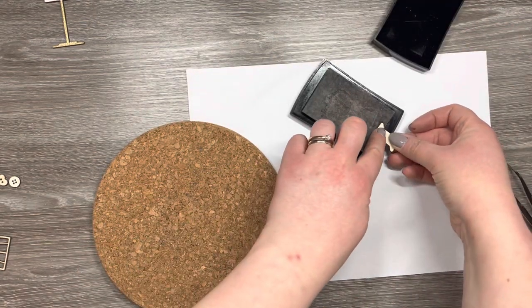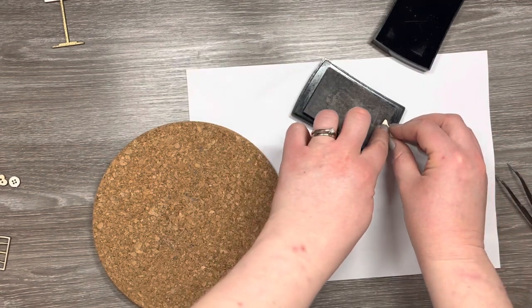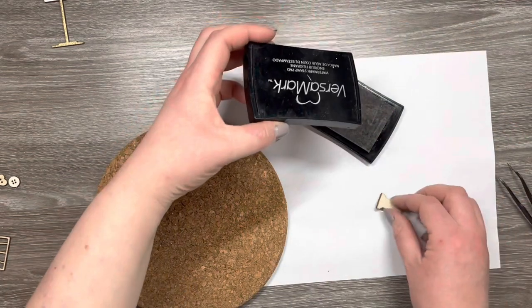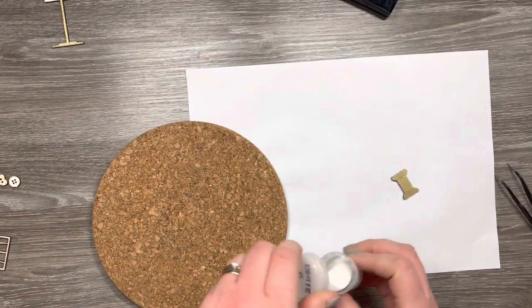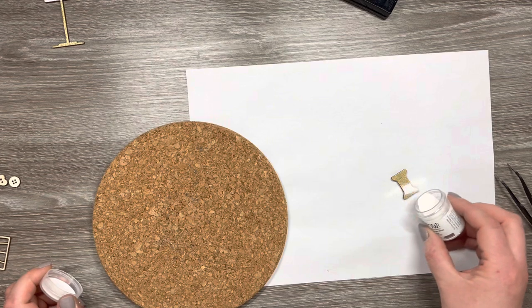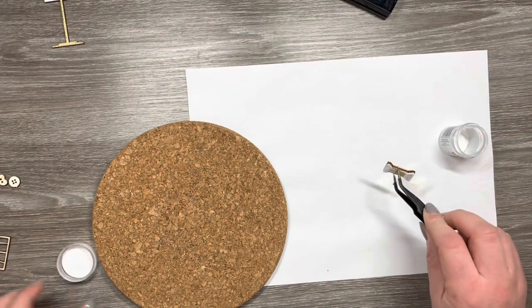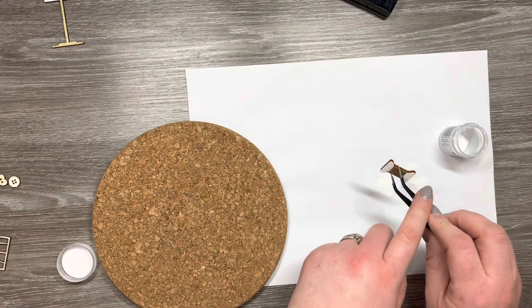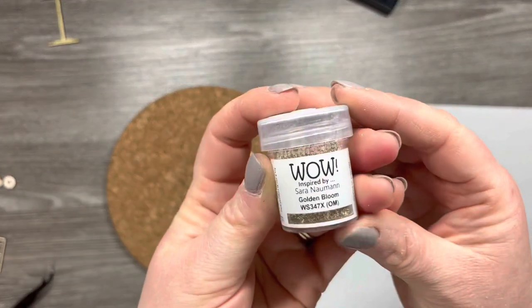To add a bit more interest to the cotton reel I'm just going to dip the ends into the embossing ink pad again so I can add another colour of embossing powder over the top of the ends, so it looks like the thread is gold and the cotton reel is going to look white. We can tap off the excess and then I'm going to place it to one side on the cork mat while I do a couple of other pieces.